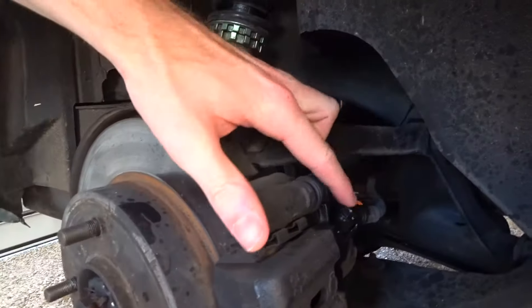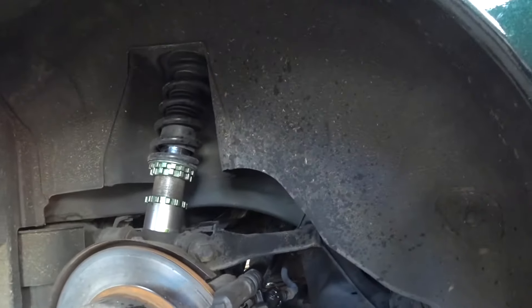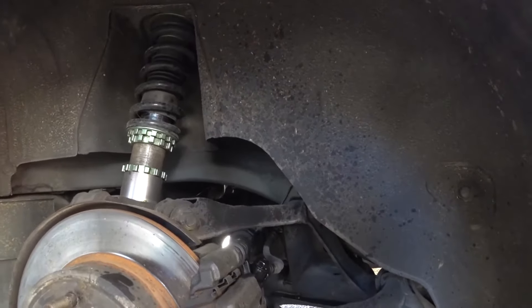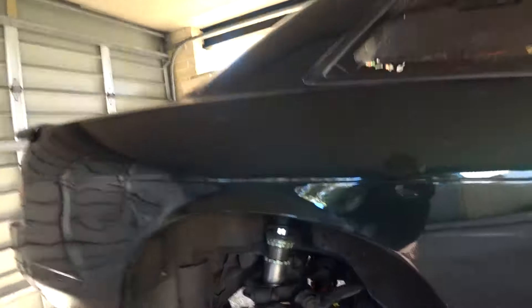You just start by taking that banjo bolt off there. Brake lines are actually really simple to do, but it's the bleeding that's the hard part. Two thousand years later I've got stuff all over my face — it took us that long to break that loose.